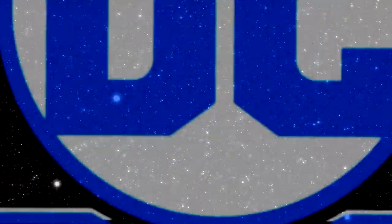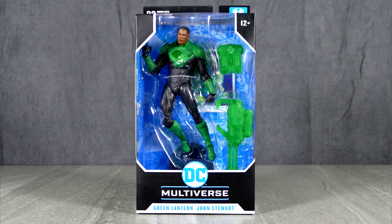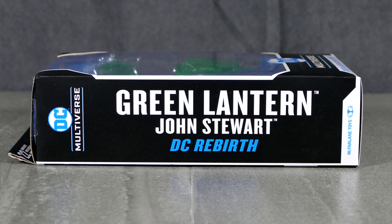DC Multiverse! G'day super friends, how's it going? Welcome back to my channel. I'm Brad the DC Universe Geek, and today I present to you my review of the McFarlane Toys DC Multiverse Green Lantern John Stewart action figure, based on his look from DC Rebirth.